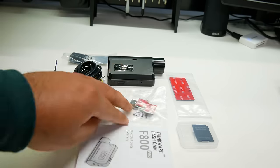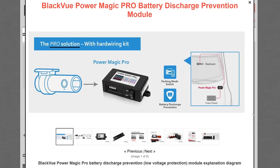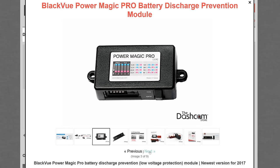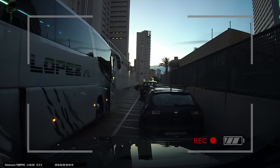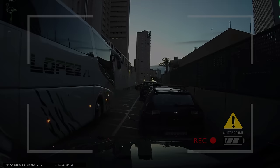Being that this is a Thinkware dashcam, the great thing is that you won't need an external voltage control module such as Blackview's Pyramagic Pro, which watches over your vehicle's battery power so you don't accidentally end up with a drained battery. Instead of requiring a separate module, Thinkware dashcams have this feature built in, meaning the dashcam will automatically shut off if it notices your battery levels drop below a certain threshold.